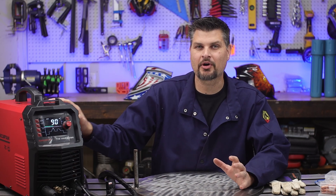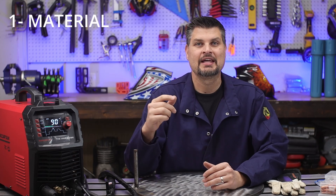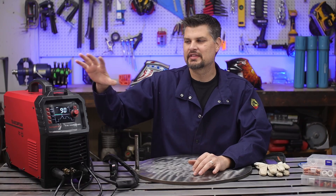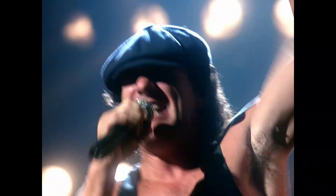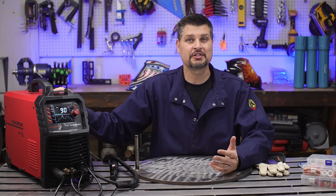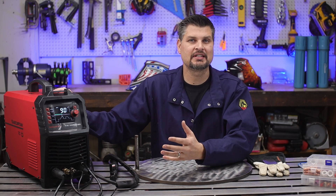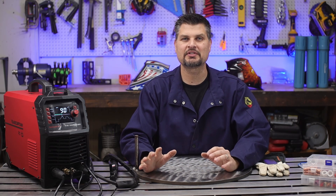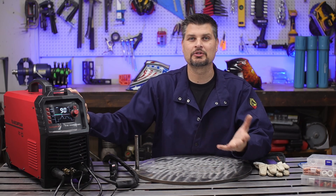I'm going to break this into four main things: the material you want to weld, settings, how you start the arc, and amperage control. This is a bigger machine because it's an AC/DC machine — it can output AC or DC. The whole deal with that is if you want to do aluminum, you need an AC output machine. Most AC/DC machines can do DC, so you can learn and practice everything with steel and still have the capability to kick it over to AC and do aluminum.